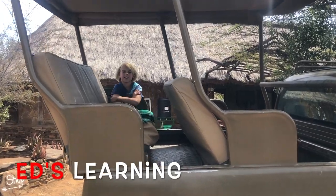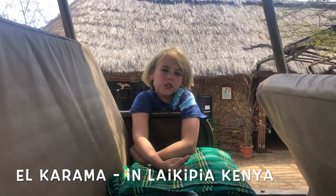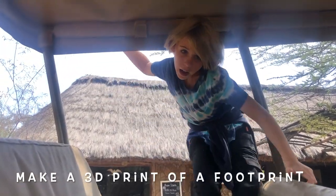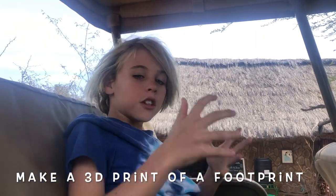Hey guys, welcome back to Ed's Learning. Today I'm going to show you around El Karama and we're going to do one activity we can do here, which is called plaster of Paris. It's basically doing a 3D print of an animal's footprint — we put the plaster of Paris in, it dries, we go back and we get the footprint as a 3D model. It's really cool.